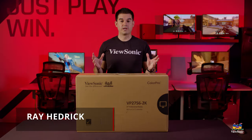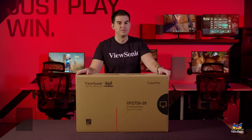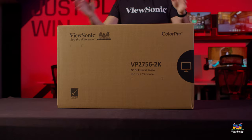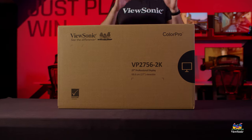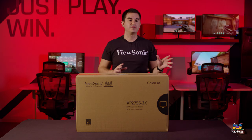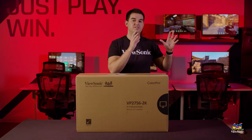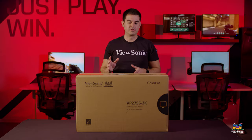Welcome to a ViewSonic unboxing. My name is Ray and today I have for you a VP2756-2K. The VP2756 is a series of professional monitors aimed at the entry level, so even at the prosumer level or for somebody who's mastering mostly in the sRGB color space, that's what we focus these monitors on.